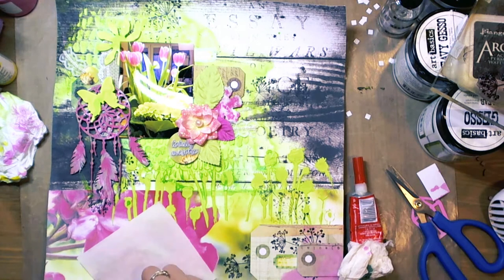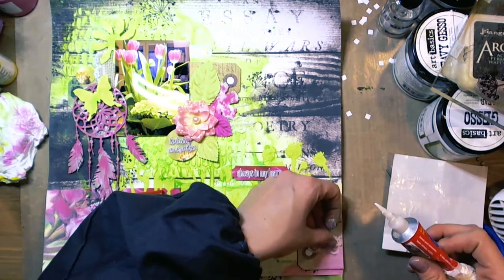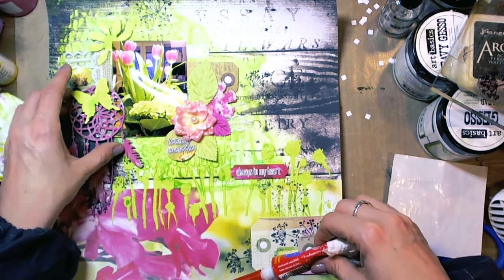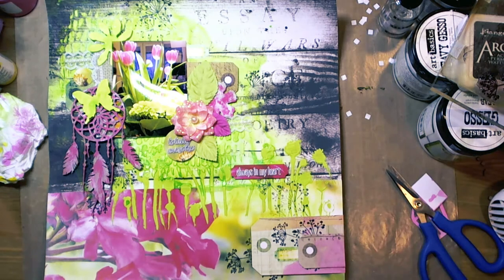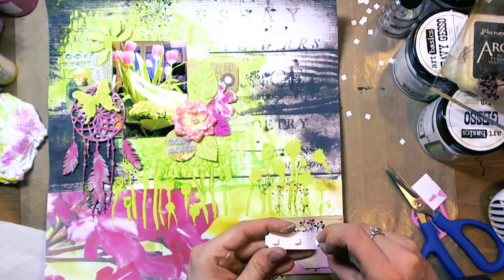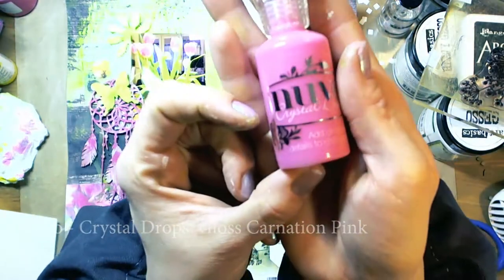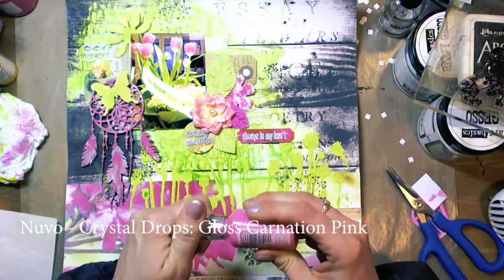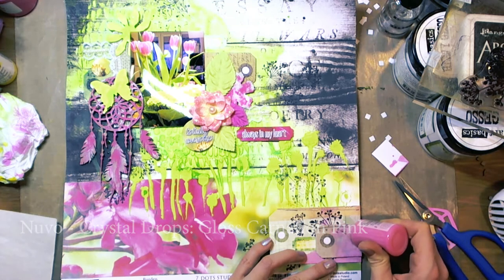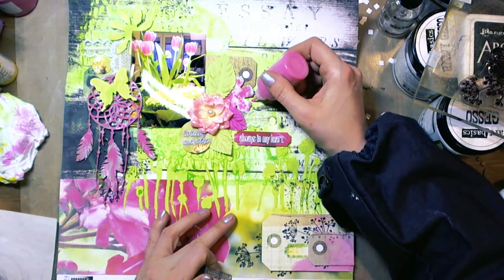Sometimes I can't decide where to put some elements — you can see it on the video. But this is a natural creative process. And these are little crystal drops — I added some pink dots here and there.